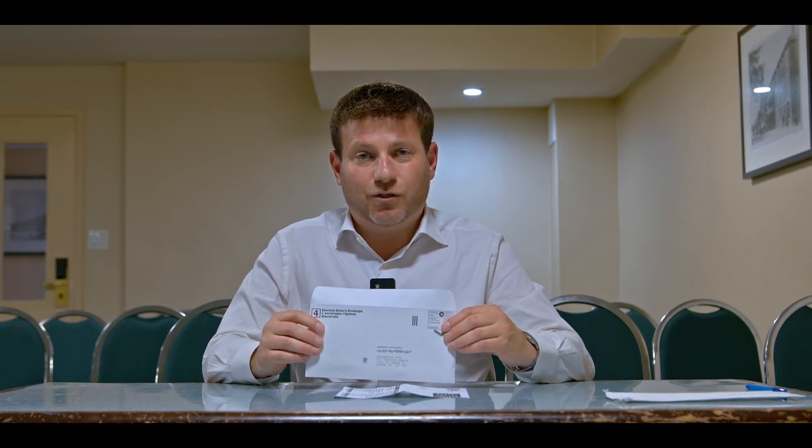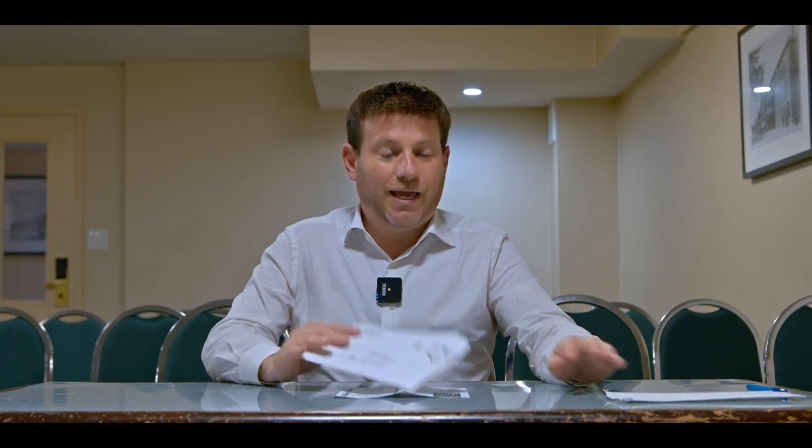I kindly ask that you do it before next week. If you have any questions, need help photocopying your ID, or you're not sure whether you made a mistake, don't worry. Call my campaign at 1-800-578-0991, or send me an email at info@joinroman.ca.